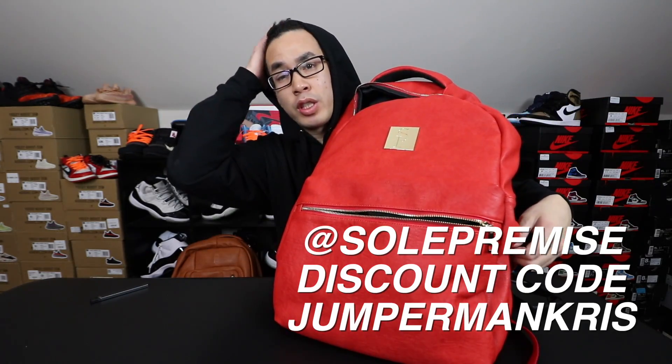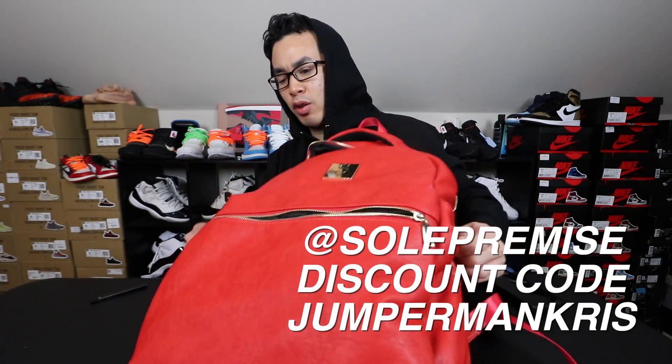This is the small bag. Check out my dude SoulPremise, guys. Use my discount code JumperManChris — saves you 30% off.